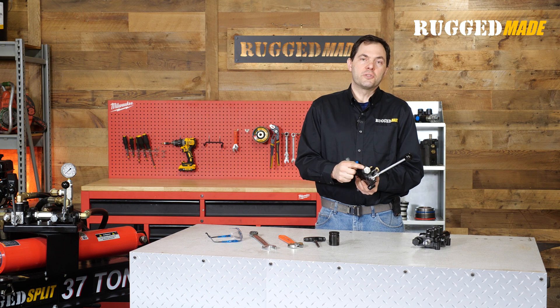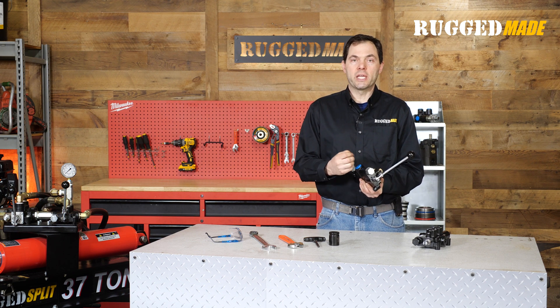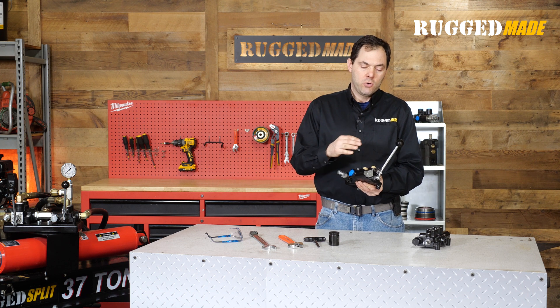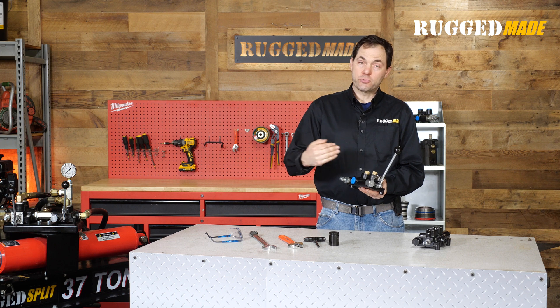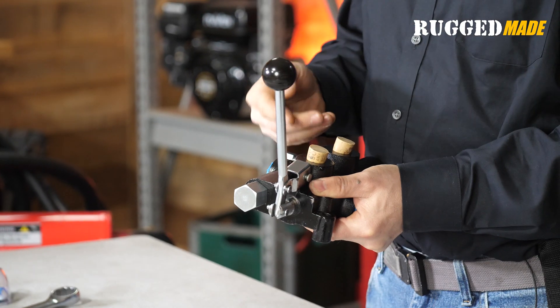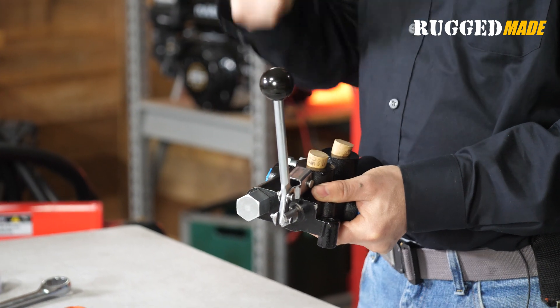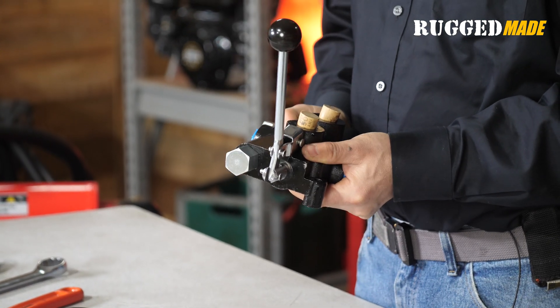The relief valve is located under this big hex cap. It consists of a few parts — there's a screw, a spring, and a ball, and we'll see that in a moment. What it does is allow the fluid coming into the valve to pass right through and shunt directly back to the tank, instead of being forced through the work ports to and from something like a hydraulic cylinder to do work. So it basically functions as a bypass.